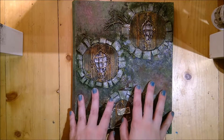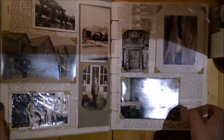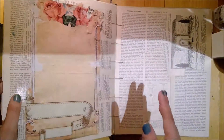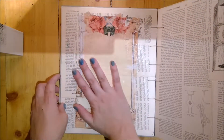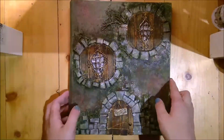Hey guys, it's Ectobabble, or Hillary, and I'm going to be going through the first fairy door journal that I made. This was the first time I started messing with cobblestone and stuff like that, but it's also the second vintage photo album.